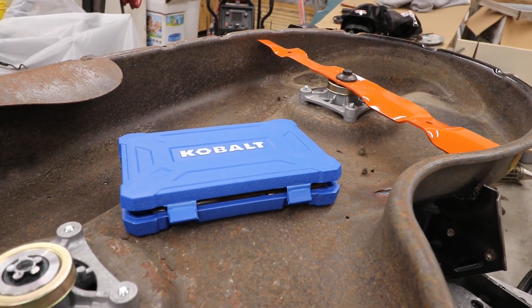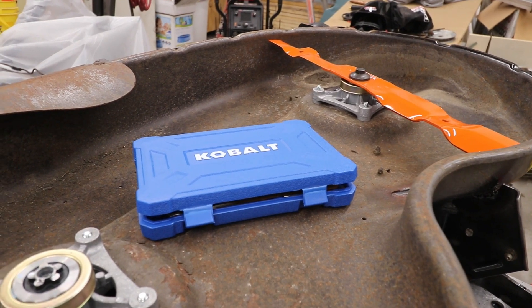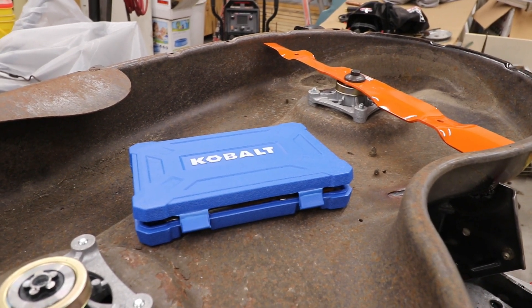I'm just gonna clean this up and we'll mount our other blade for the mower project. Thanks for watching — if you found this helpful, don't forget to like, share, and subscribe, and as always, until next time.